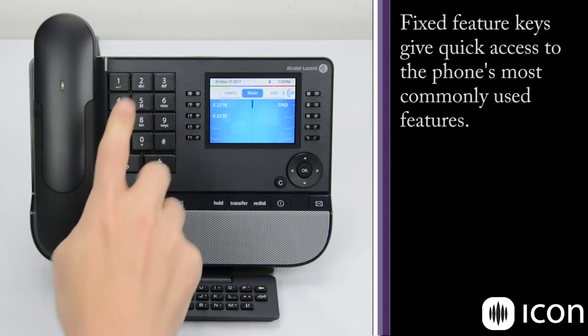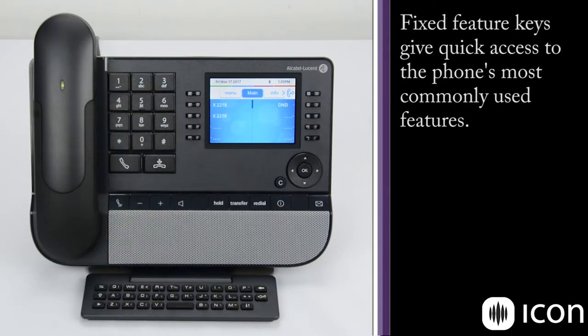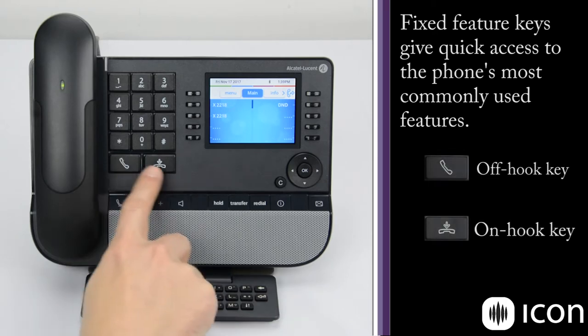As we work our way across the phone, we have the traditional dial pad with alphanumeric keys, and below that we have two dedicated feature keys, which are the off-hook and on-hook buttons.